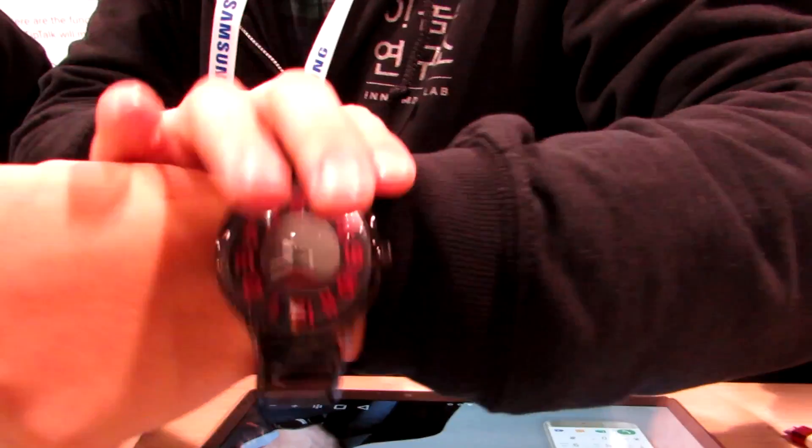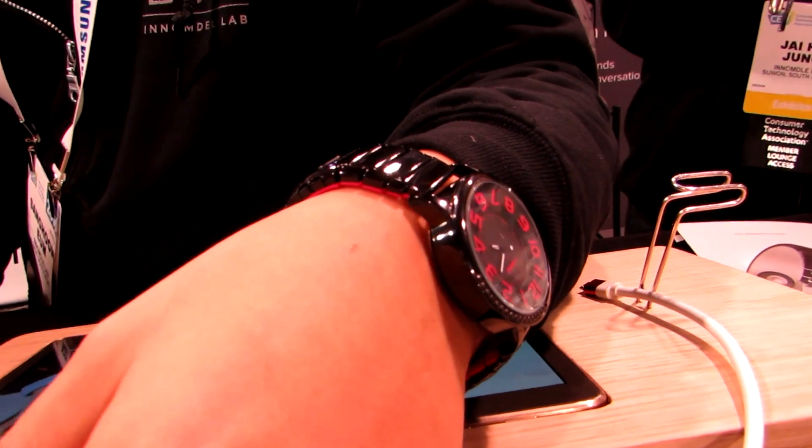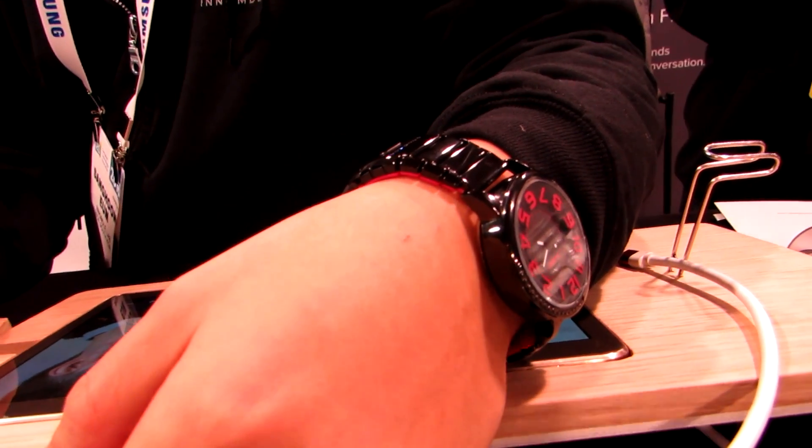Hi, this is Brad Linder with Lilliputing, and this is Tip Talk, which looks like a watch. It's also available in a bracelet sort of mode, and it's basically a Bluetooth headset that lets you pair with your smartphone and take private calls.